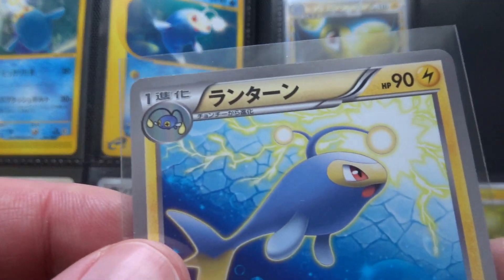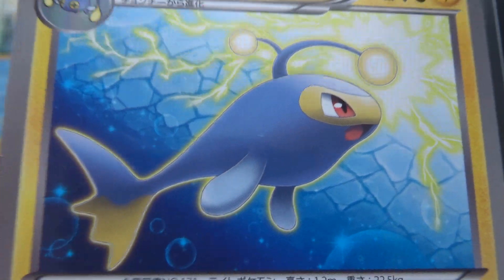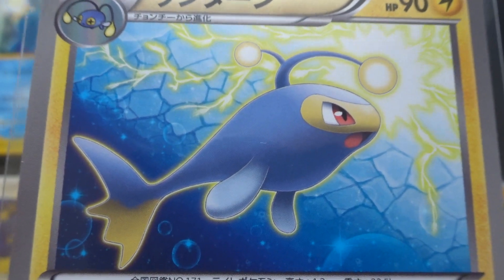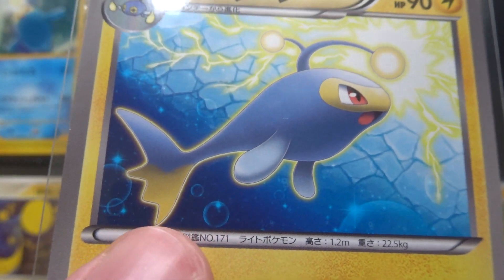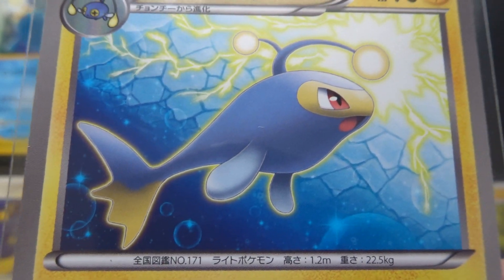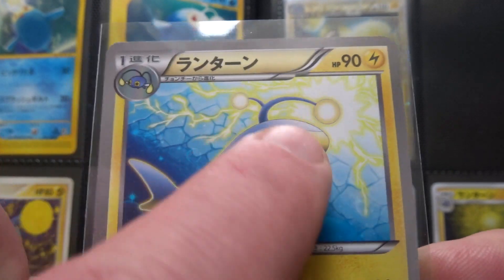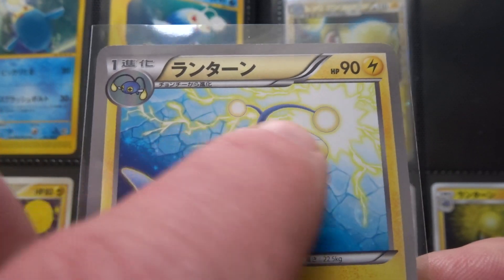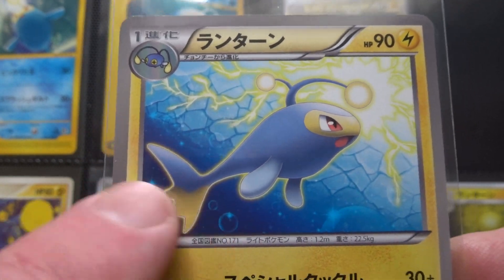That Mizui card is interesting, with a suggestion that Lantern is under ice that's cracking above. Mizui often does little bubbles down here. Not particularly memorable, but I like the yellow effect of the electricity explosion in the top right contrasting with the dark corner. Some thought has gone into that card.